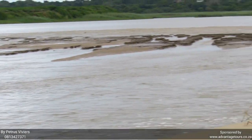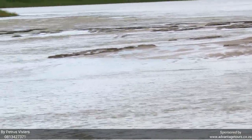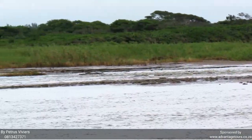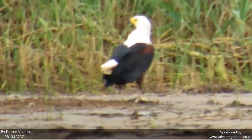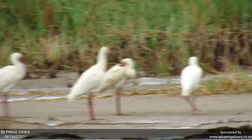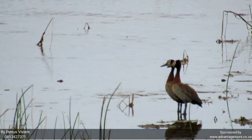I'll just give you an update on spring tide — low tide here, with all the sediment. Somewhere there is a black and white bird that I can't identify. And here we've got all the yellow-billed storks. There's the yellow-billed storks — that's something else. White-faced duck sitting in the mud over there.